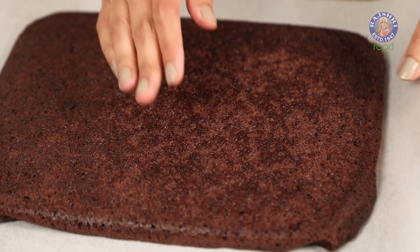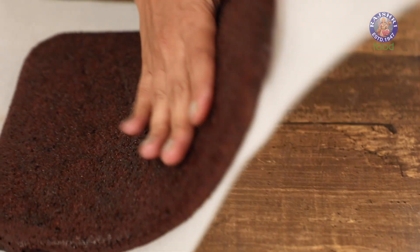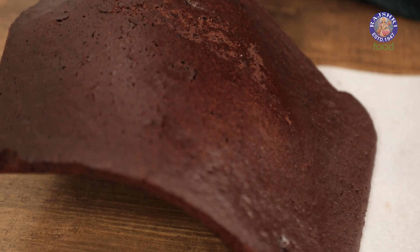I'm going to flip this one more time because I want this texture to be outside. Be careful while doing this.